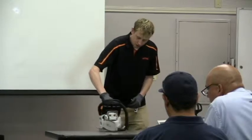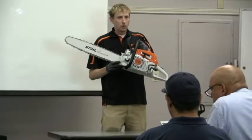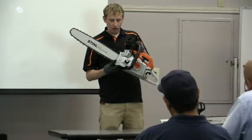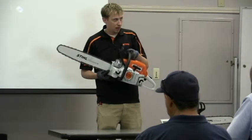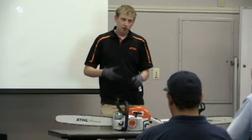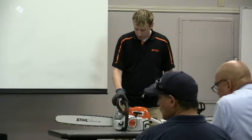A couple of other features: the bumper spikes. When you're doing bucking cuts — just regular straight cuts — the spikes give you leverage. You put them into the wood and it helps secure the chainsaw so it doesn't move around. When you go into the cut, you want to go at full power so it reduces the reactive forces coming back.